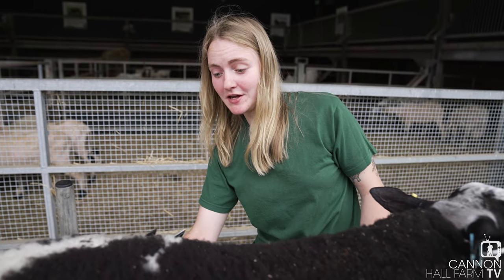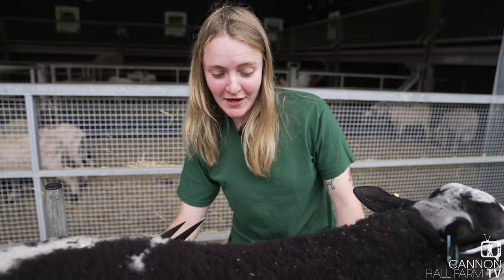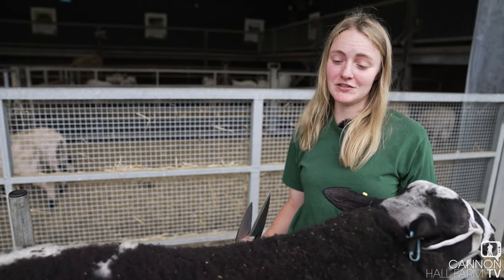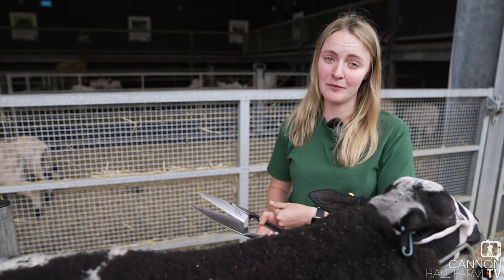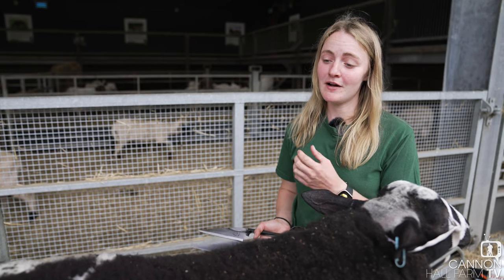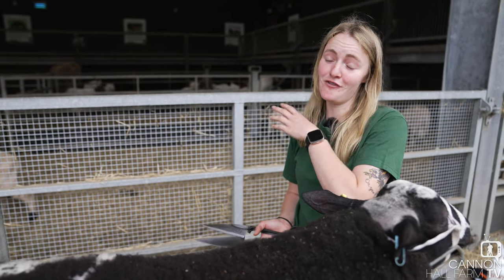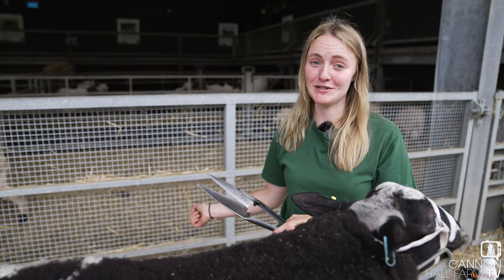It's very exciting to be showing a different breed of sheep. I've shown plenty of Rylans before, and it's going to be a little bit different going in because I think they're shown in a totally different way too. We walk the Rylans around on a little halter, a little bit of string, whereas with these I think they let them go and just let them run — which will be quite exciting because I'm used to mine just following me on a bit of string.